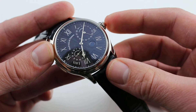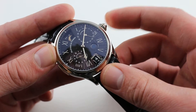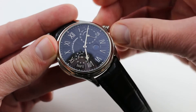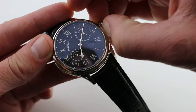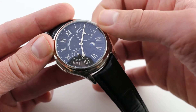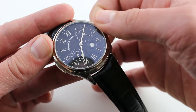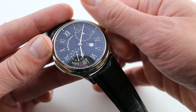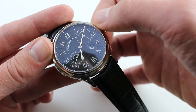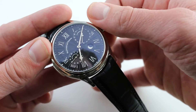Now, there is an intermediate crown position. The intermediate crown position has no bearing on the time. Rather, the subtle detent allows you to find the quick set for the date and the moon phase. The moon phase can be adjusted by turning clockwise, as shown. The date quick set is used by turning the crown counterclockwise.